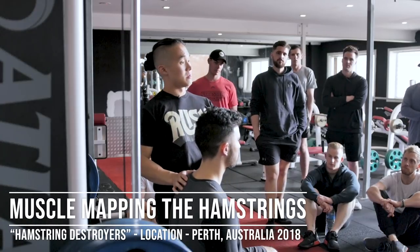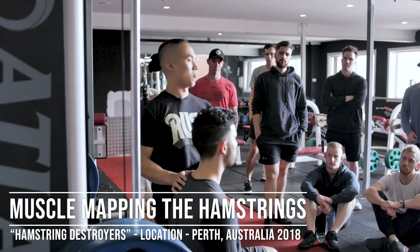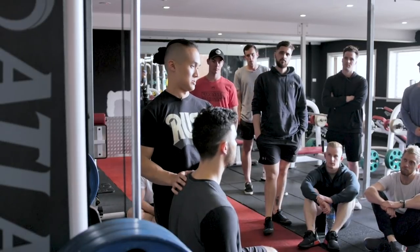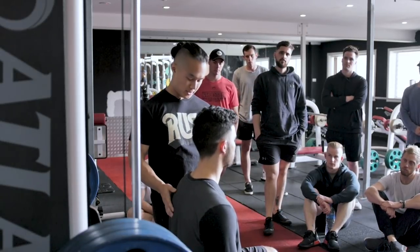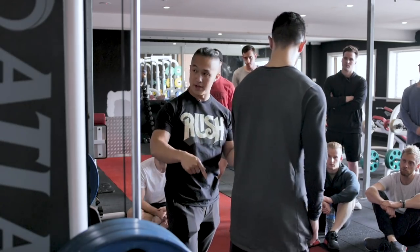We're going to go through my favorite starting point for hamstring mapping. I'm going to tell you guys again why I like this over anything else. What I want you to do — come up for a sec. You're going to come into a push-up position, face down on the ground, over the bench.